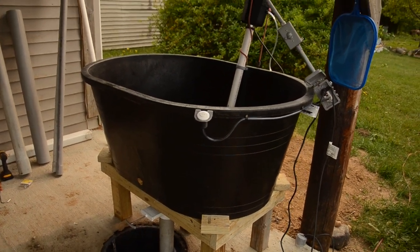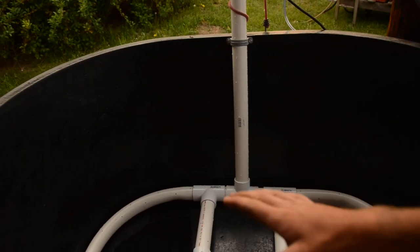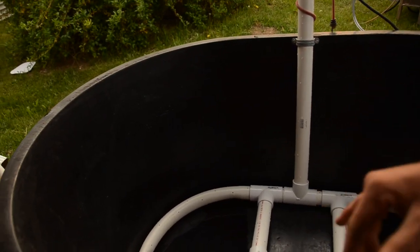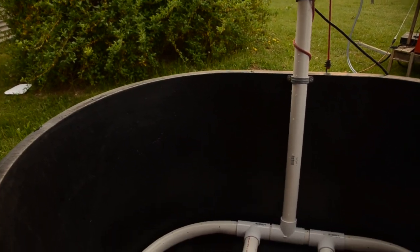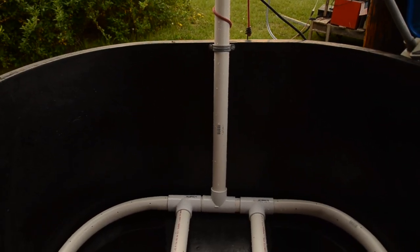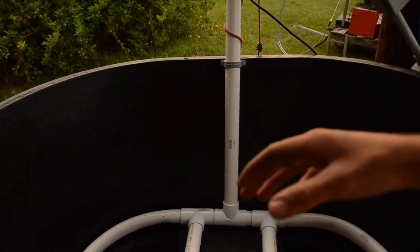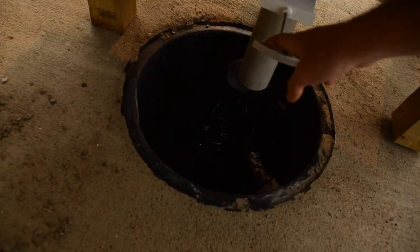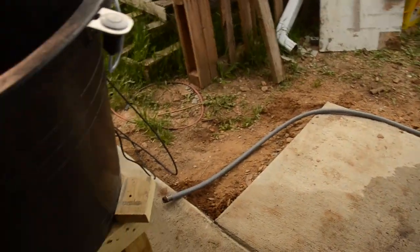Another wash and pack station update — we got the bubbler built. Basically what it does: you fill this up with water, pumps push air bubbles up, and it agitates the dirt away from your greens. Whatever you put in here, or you can just use it as a tank of water to wash whatever you need — heads of lettuce, cucumbers, squash, anything like that. Then just pull this gate valve right here, it drains down there, and we got a pump that pumps it off.